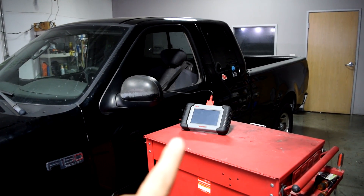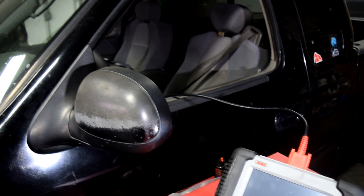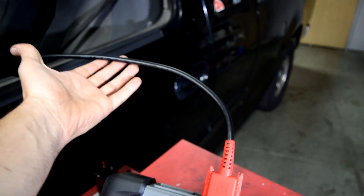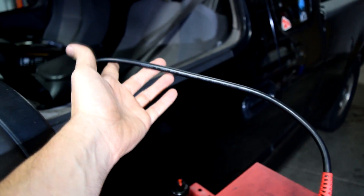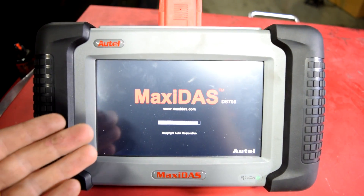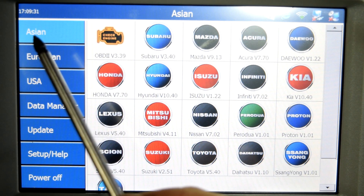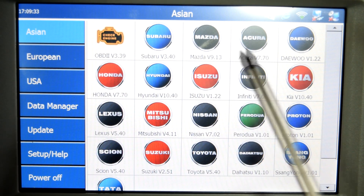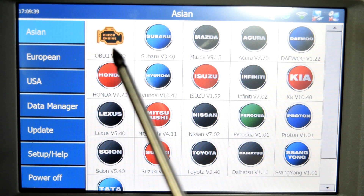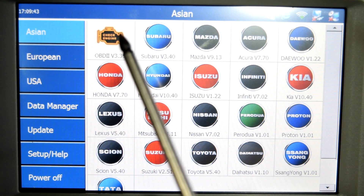Now let's cover some of the capabilities of this advanced scanner. I've got the scanner already attached to the car's data link connector — the cable is about five feet long. I turned on the scanner by pressing the power button and it usually takes about a minute to boot up. Here's a look at our starting page. We'll start at the first tab for Asian cars — here's a list of the cars the scanner covers — and you also have the option of going through the generic OBD2 interface as well.